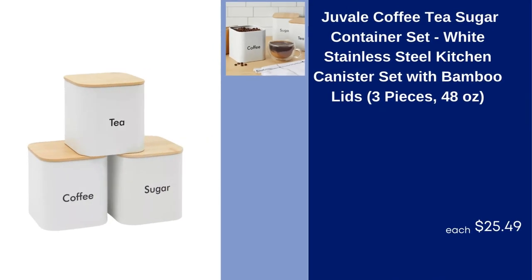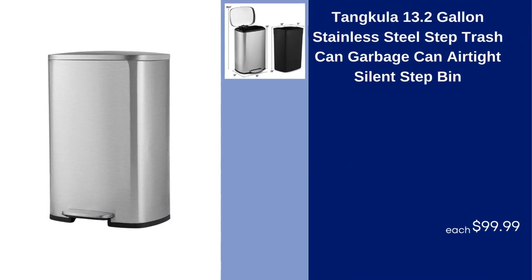Juvel Coffee Tea Sugar Container Set, White Stainless Steel Kitchen Canister Set with Bamboo Lids, 3 Pieces, 48 Ounces, $25.49. Tankula 13.2 Gallon Stainless Steel Step Trash Can Garbage Can Airtight Silent Step Bin, $99.99.